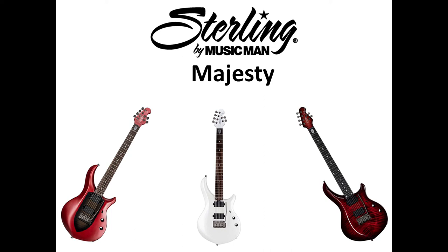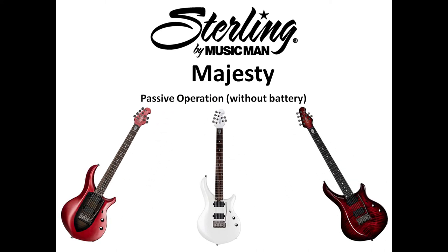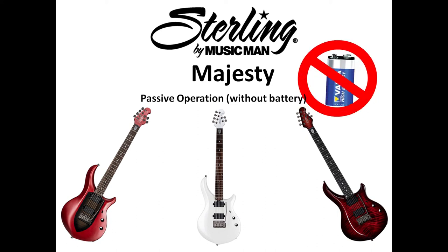Starting with the Sterling by Music Man Majesty, we're going to make three upgrades in this video step by step. The first upgrade is to have passive operation, which means the guitar works without a battery — no battery needed unless you're going to use a boost circuit. The second upgrade is a boost volume control, where you can control the amount of boost — not just 12 dB, it can be one, two, three, whatever you want. The third upgrade is an inner coil split.